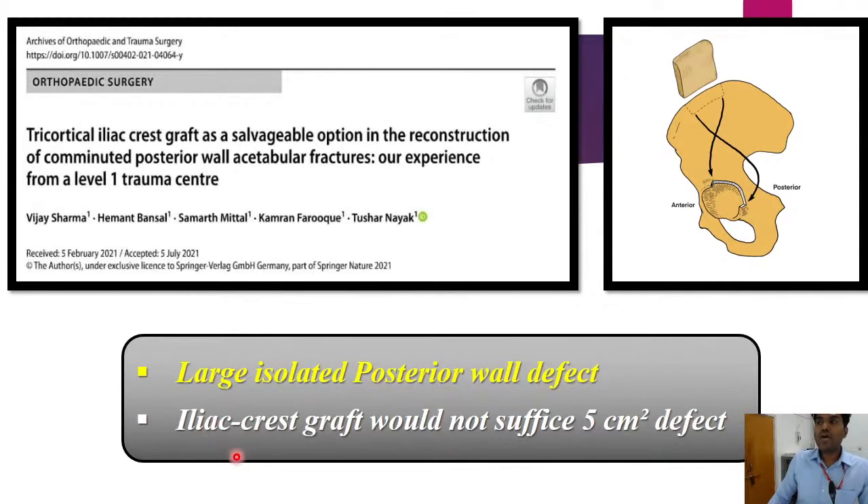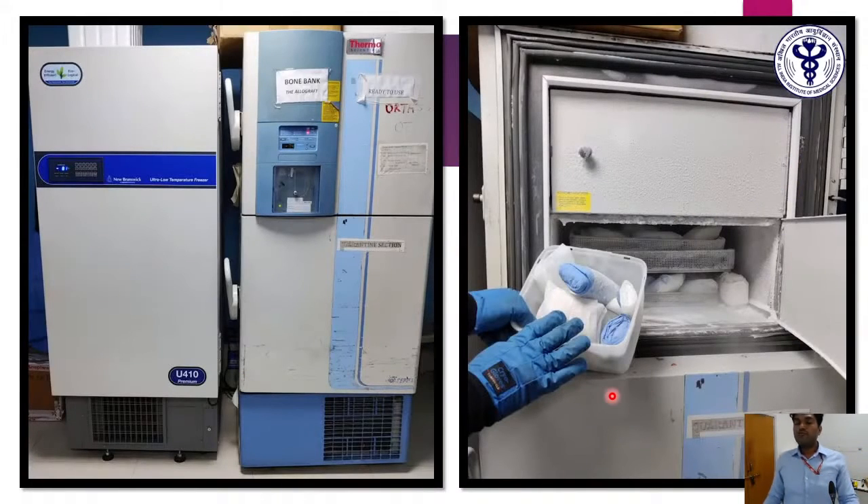Fortunately, under the leadership of Professor Malhotra, we have a bone bank in our department at both main AIIMS and the trauma center, where we harvest femoral head allografts routinely obtained from replacement surgeries and donations. We frequently use these allografts in tumor surgeries, revision hip arthroplasty, and knee arthroplasty. We had the opportunity to use this facility for this patient's care.